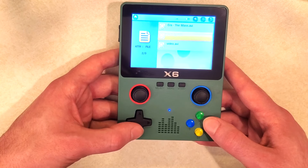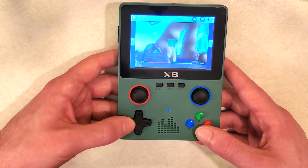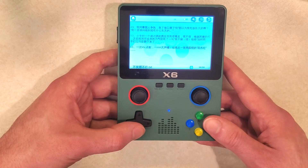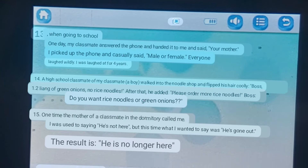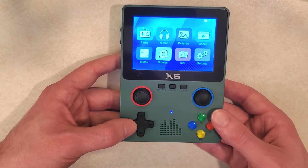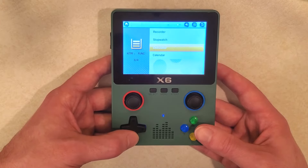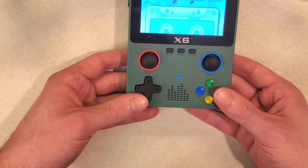The videos section for some reason includes that scene from Ice Age where the animal - I forget his name - is chasing the acorn. That's on there for some reason. You have an ebook section which appears to be a Chinese joke book with a translation on screen - I translated one of the jokes earlier and it didn't really make sense in English. You also have your browser, but it's actually just a file browser rather than a real internet browser.